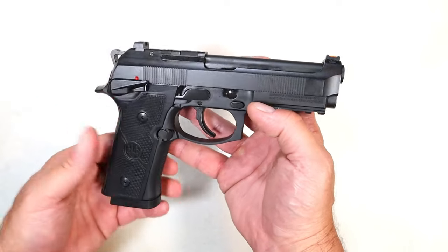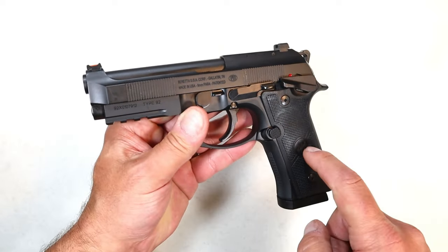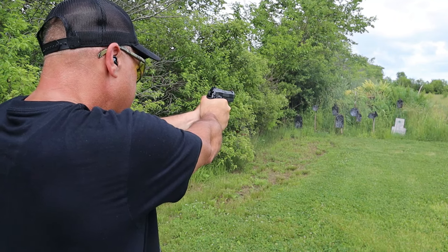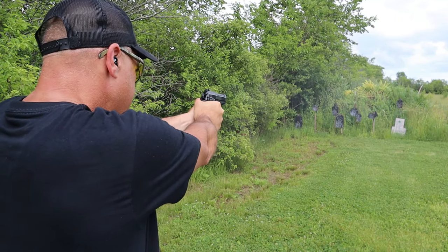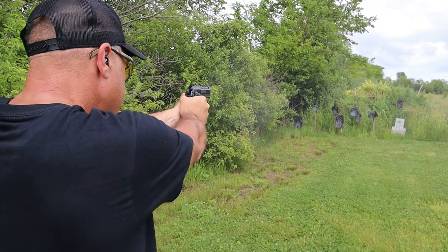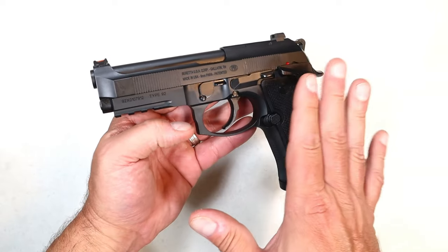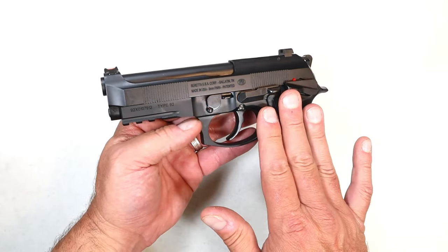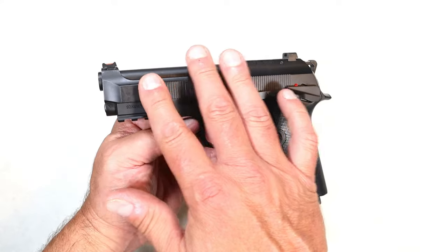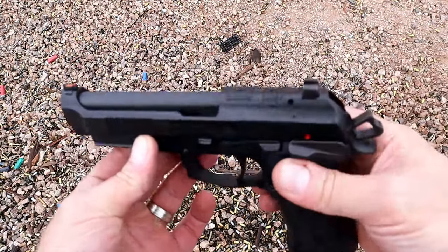What is the Centurion? Because Beretta has other handguns that are called Centurion. This is a GTS Centurion. What we're looking at here is a full-size frame with a four and a quarter inch barrel, making the slide more compact compared to the 4.7 inch barrel with the full size.